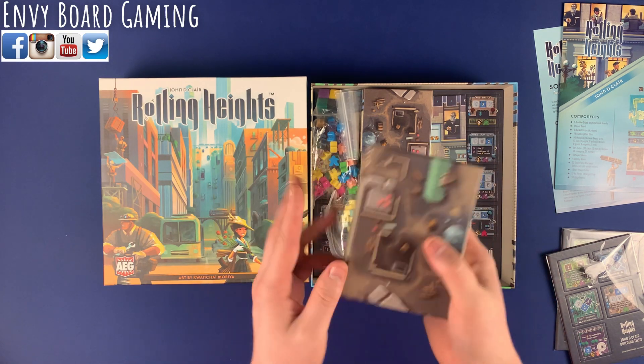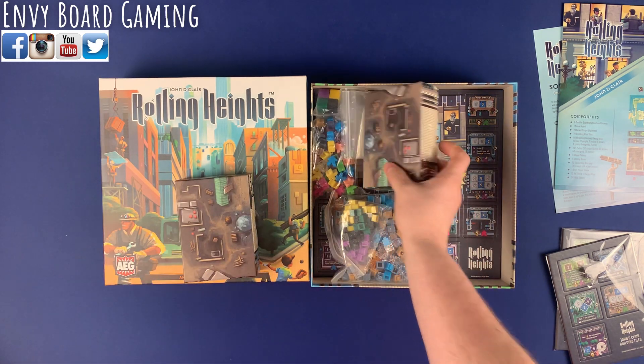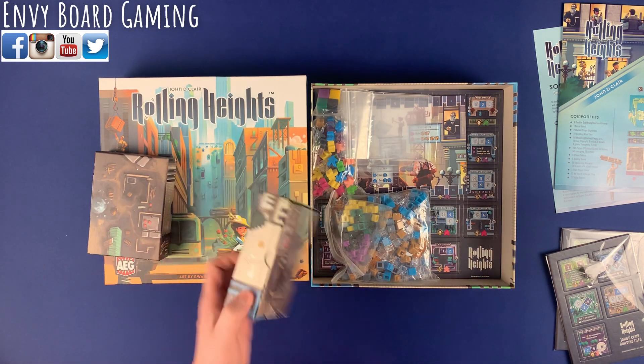Then you have these little boxes that you're going to be rolling them in, which are nice because they can also double as containers to hold your components. Those are really nice — I like those a lot.